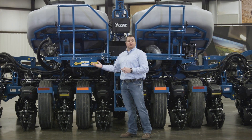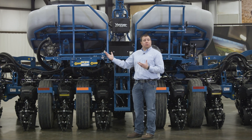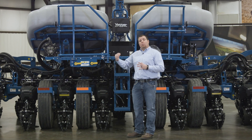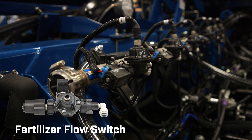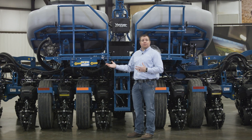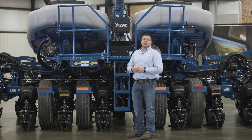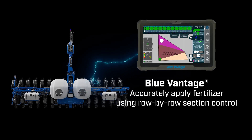Consistent with our 5000 series fertilizer package, we support rates from 2 to 25 gallons per acre at travel speeds from 2 to 12 miles per hour with one single system. It is section controlled row by row, and we have the new flow sensors introduced in our 5000 series on this planter as well. This planter can be configured to apply fertilizer on both rear and front rows, or rear only, and through Blue Vantage you can select which rows receive fertilizer — for example, applying on corn rows only and switching to bean rows.